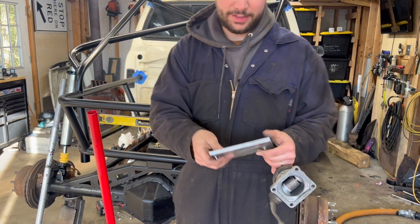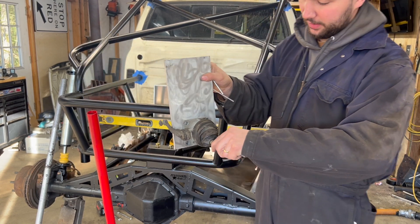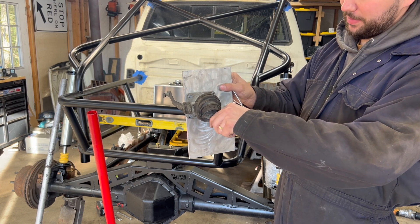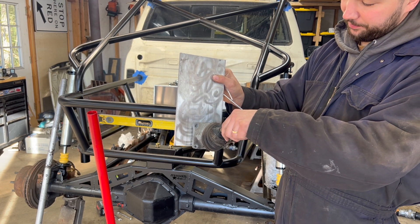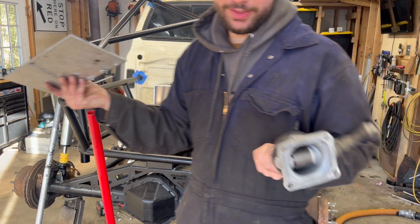Here's what I got - this piece of aluminum for the shifter. We're going to make a template, then six inches forward and one inch over, drill new holes. This will act as a shifter relocation plate. Then I'll drill a bunch of holes in it, trim it down to size, bolt it in, and hopefully that works.